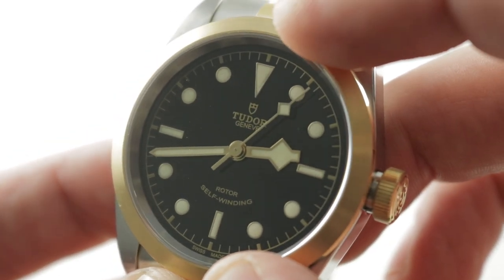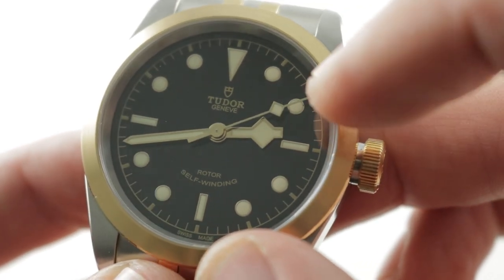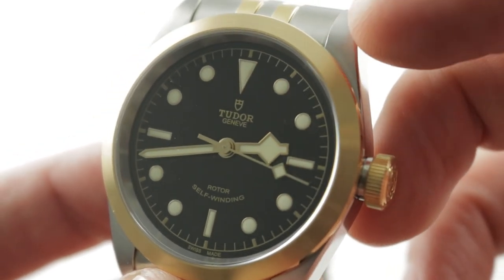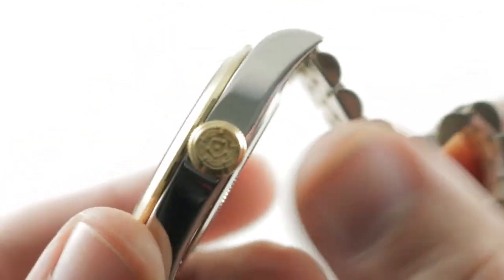The timepiece offers a little nod to the late 60s to mid-70s Tudor Snowflake Submariners in the form of the hour as well as the seconds hand, and of course a little barrel-shaped or vaulted self-winding script across the bottom to remind you of 50s and 60s Tudor timepieces.